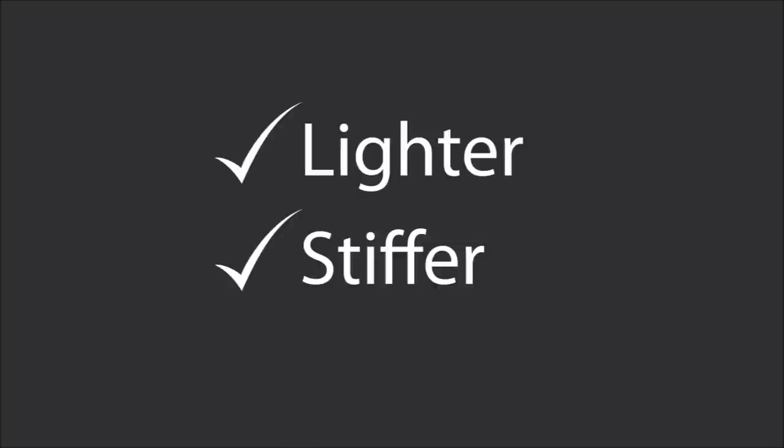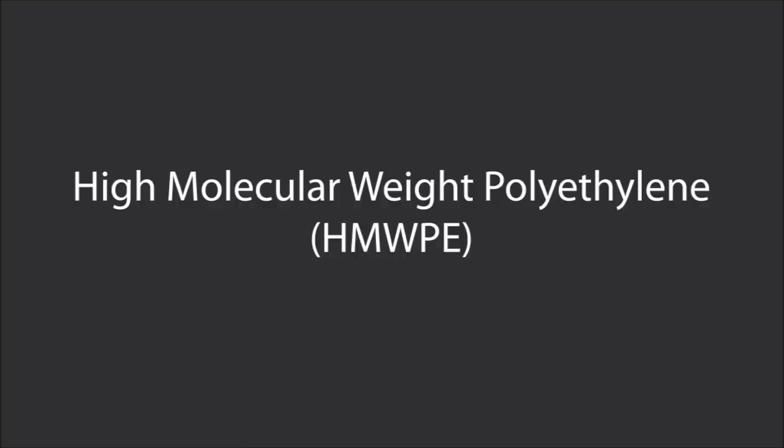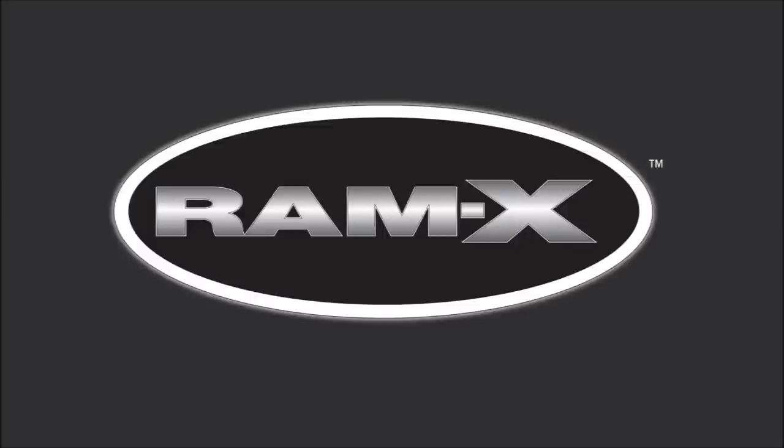One reason for this is that TST allows us to use a higher grade of plastic than other manufacturing methods. In fact, high molecular weight polyethylene is the base of Pelican's renowned Ramex material. In addition, the higher grade plastic makes it more durable so it will last for years and years.